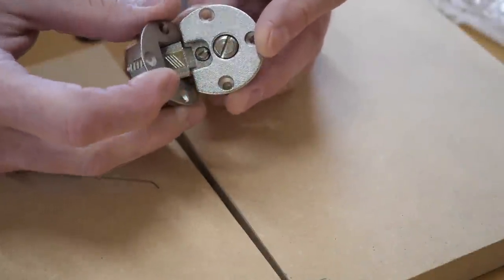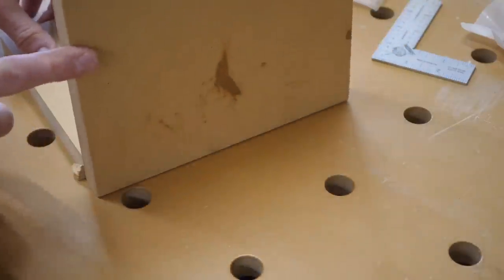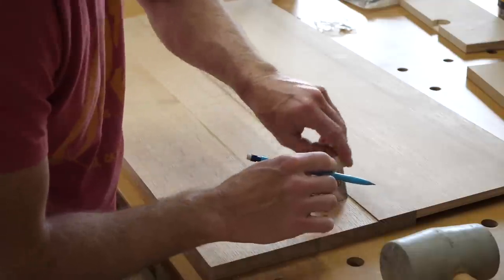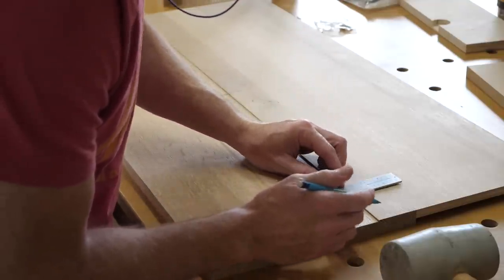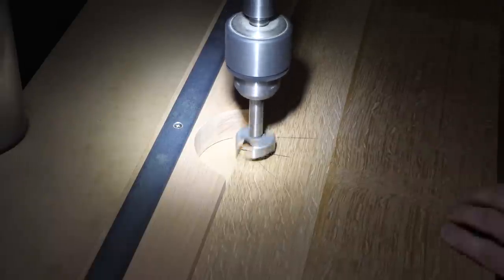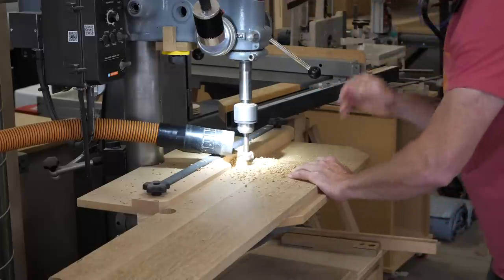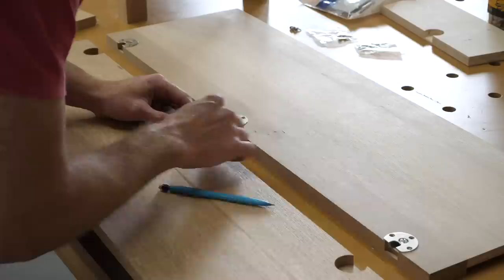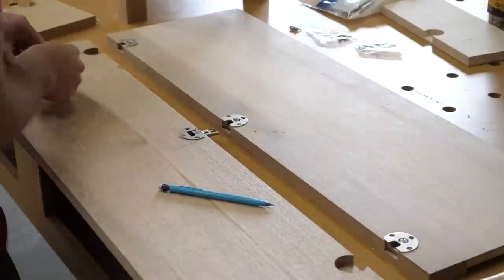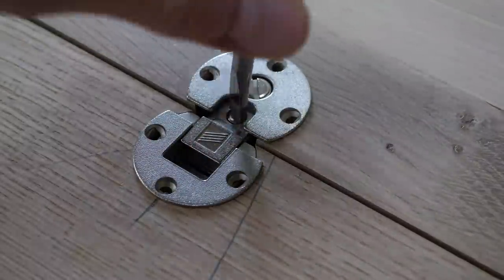Now that the drawers are in and sliding smoothly, it's time to deal with the flap hinges. These are pretty easy to install — there are really only two key details. The first is to draw locator lines across both pieces and then drill to those lines. The second is figuring out how far in from the edge of the workpiece the center of the hole needs to be. For that, I always just make a quick mock-up. There is also some up-down and left-right adjustment built into the hinge.